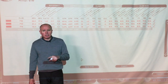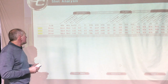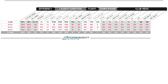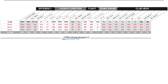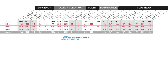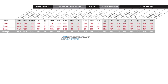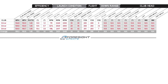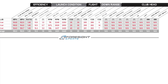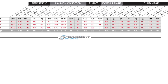Driver testing is done — three shots for you. I was using a 10.5-degree driver with a stiff shaft. Club speed was averaging 105 miles an hour — about me, maybe a little above average. Spin rate is the interesting number with drivers these days — we're looking for that high-launch, low-spin combination. I got an average launch angle of 13.3 degrees, which is pretty good for me off a driver, and a backspin rate of 2431 — very good numbers.